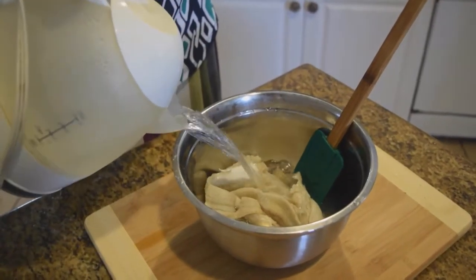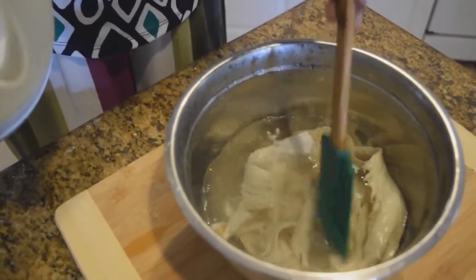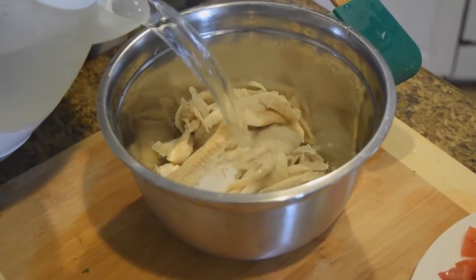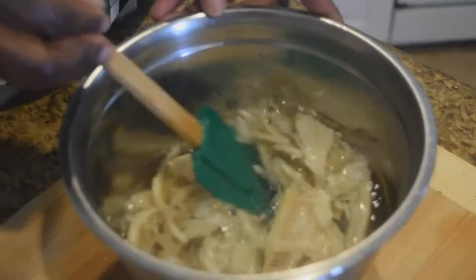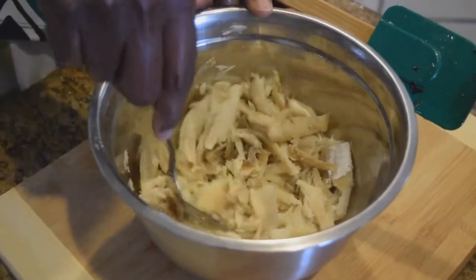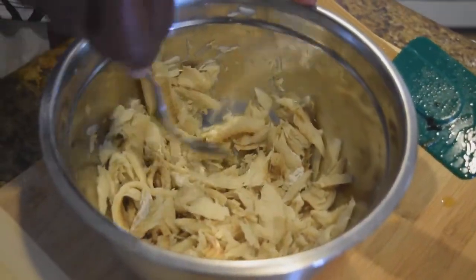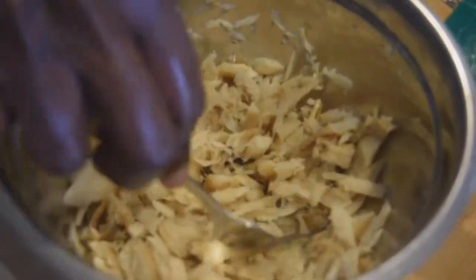This is the second pour of hot water — we dumped out the first salty water. We're going to do this one more time, tasting as we go along for saltiness. On the third addition of boiling hot water, you don't need to fill up the pot. The water was cloudy at first, which shows how much salt was in there. After the third soak, drain all the water and use a fork to break up the salt fish into pieces so it's ready for the pan.